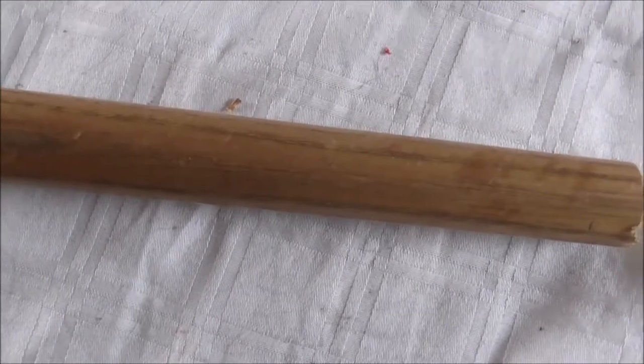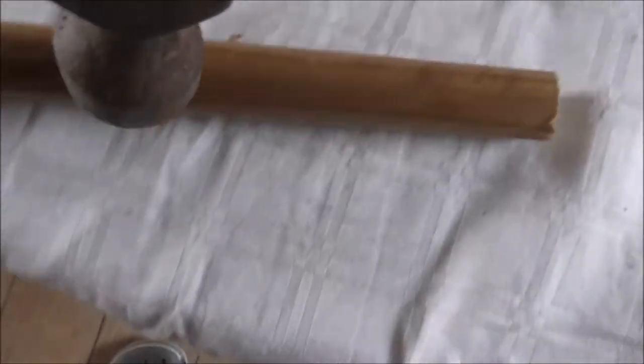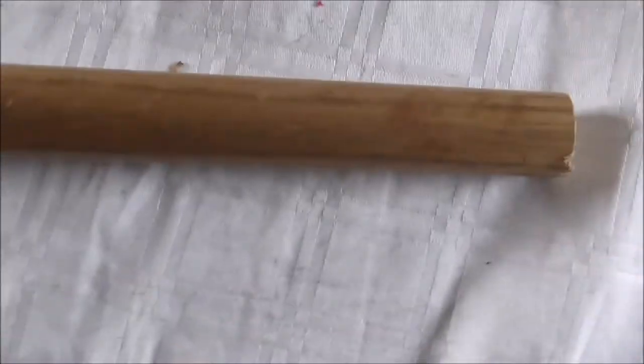What I'm going to do now is show you that you can take slight bumps out of cues. What I'm going to do is put a little ding in this cue with a hammer. Yeah, that's just a little one but I'll try and get a bigger one. There we are.